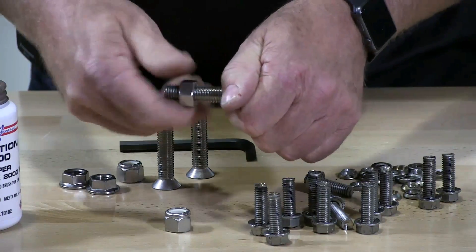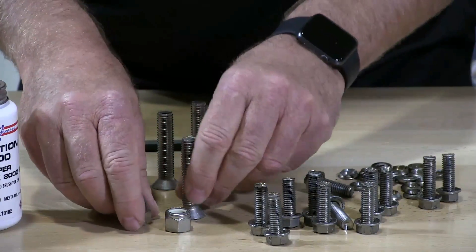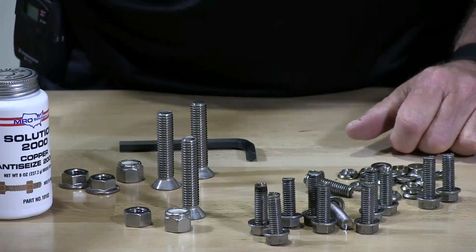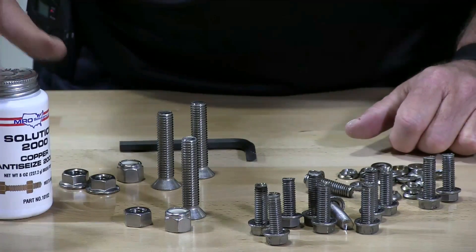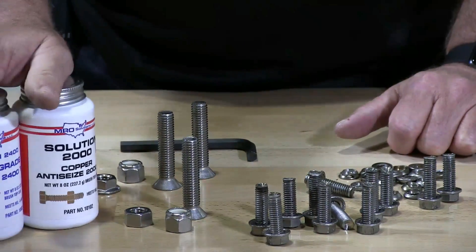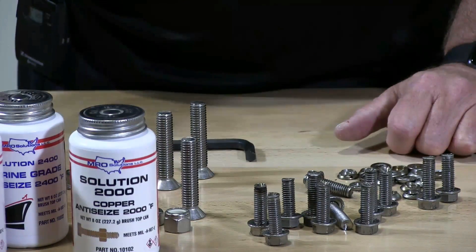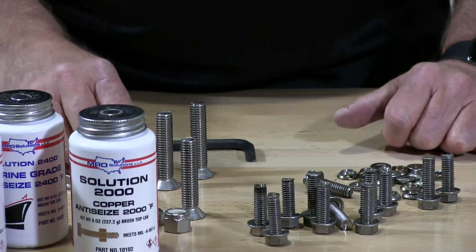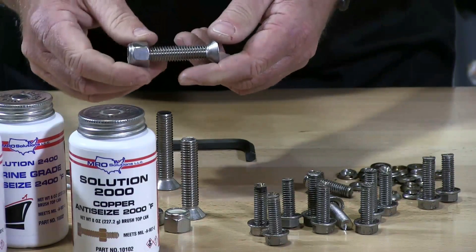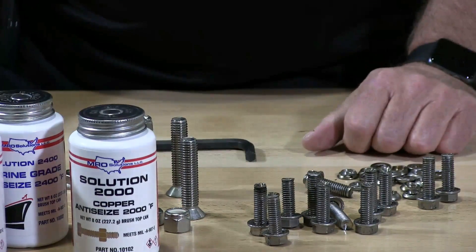To prevent this type of situation, you would have to use an anti-seize product. We have several here — four different types to use. When you're dealing with stainless, you should always use an anti-seize product to lubricate the threads so you don't run into this problem. I'm going to demonstrate that for you and also demonstrate this jamming and seizing so I can show you how that situation happens.